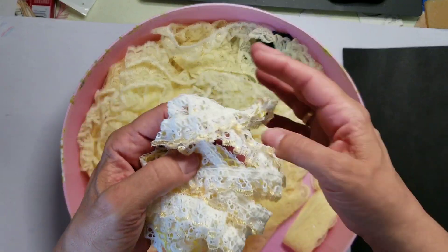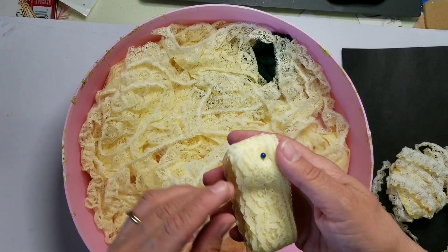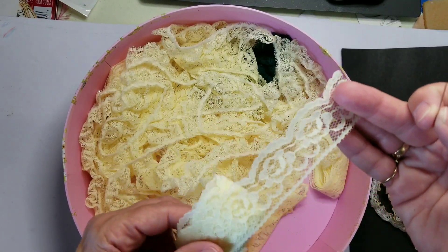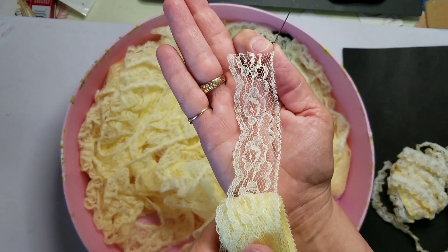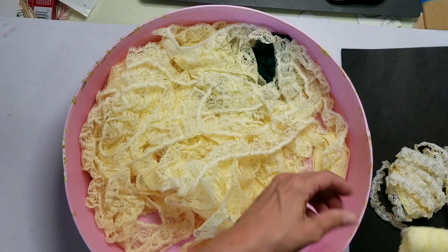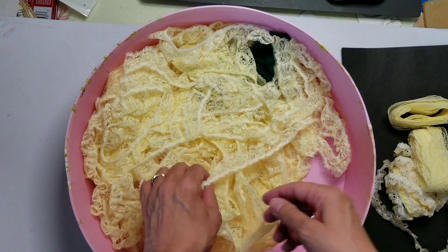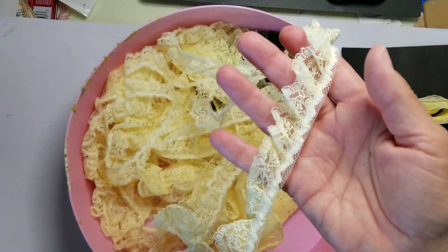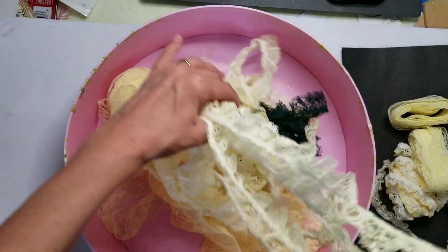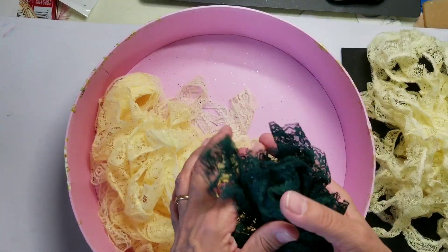Beautiful eyelet trim, and lots of yellow lace — beautiful, gorgeous! And another piece, exactly the same. Some more yellow — look at all of this, just look at it all. Am I ever going to have fun with that?